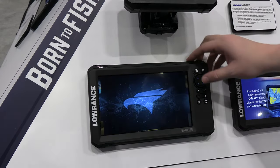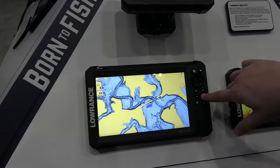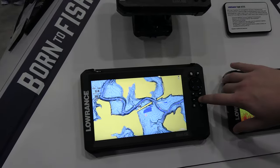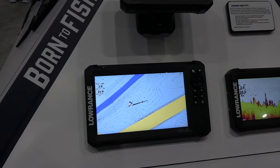We've also put in a brand new embedded chart. It has three foot contours on lakes all over the country, so more or less anywhere you're going to go inside of the United States, you'll have a chart embedded there. You can see your depths, contours, and all that kind of stuff.